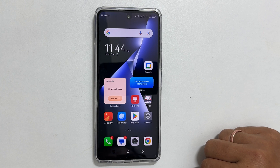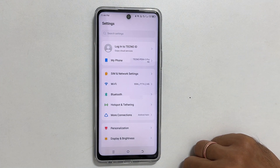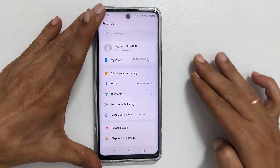The first method is using the hardware button combination. Go to the page you wish to take a screenshot. Now quickly press and release the volume down and power buttons simultaneously, and it will take a screenshot.